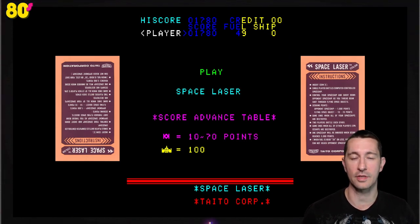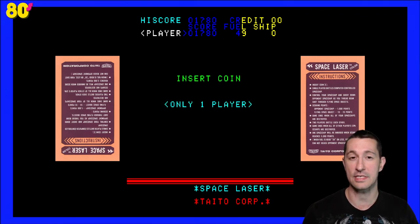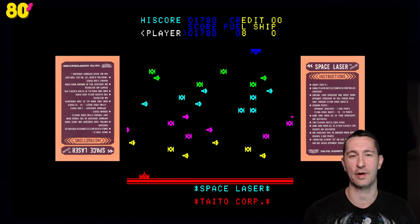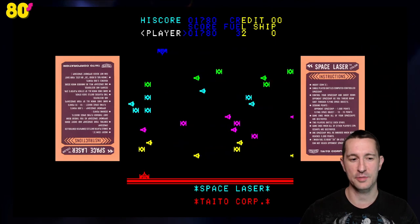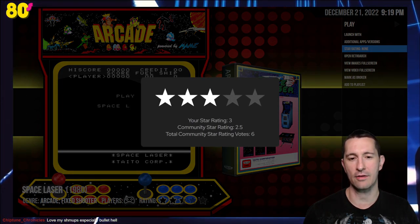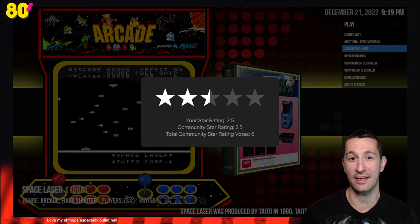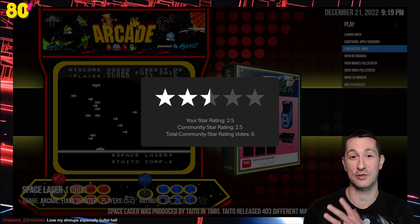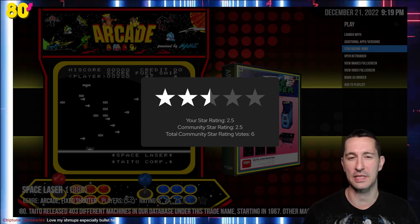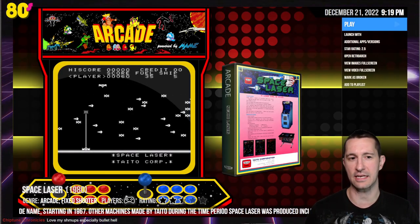I'm loving seeing this evolution of the shooter genre. Any shooter fans out there — if you've played any bullet hell shooters or love scrolling shooters, this is the beginning. Chronologically Gaming isn't partial to one genre — we love them all. So that was Space Laser. For the time, that's pretty typical. It was only programmed in black and white, and I don't even know if I can go three stars for that because it's a little more clunky than the other shooters we played. We'll do two and a half stars for Space Laser in the arcade.